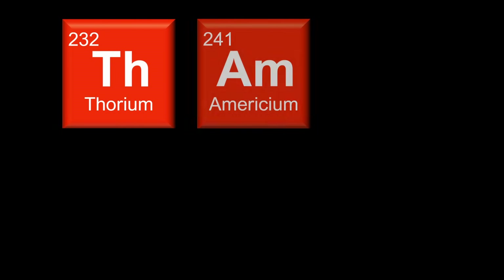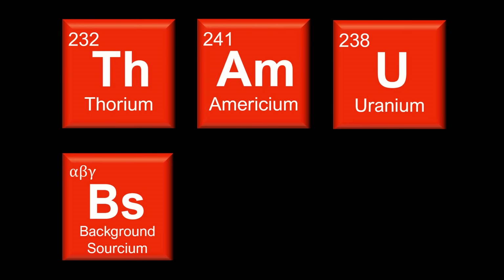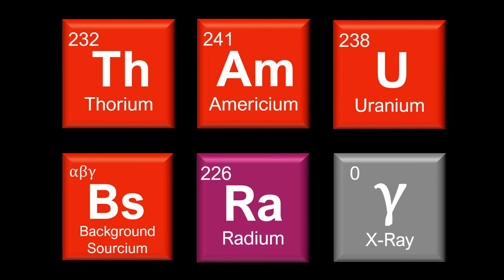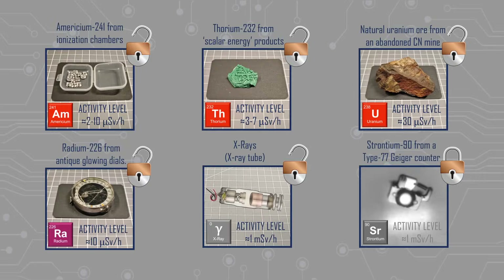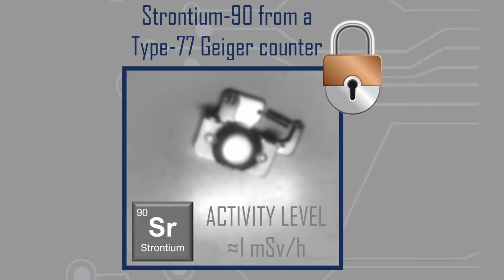In general, all of the measurements with my test sources recorded values that were at the higher end of my expectation range. I think this is probably due to the calibration of the device having been made on a cobalt-60 source. I am still searching for a source of strontium-90, a reasonably strong beta source, which would be helpful for both testing devices and also for general experimentation.